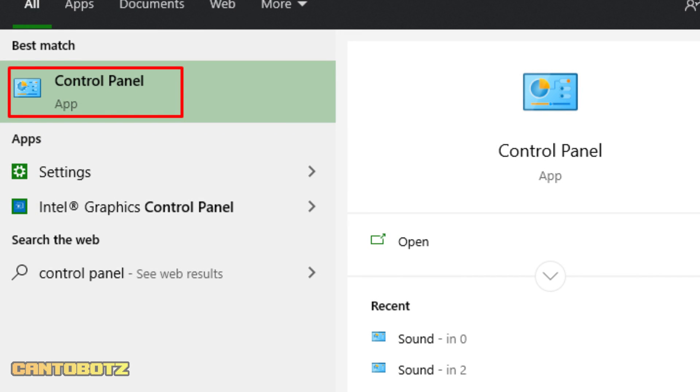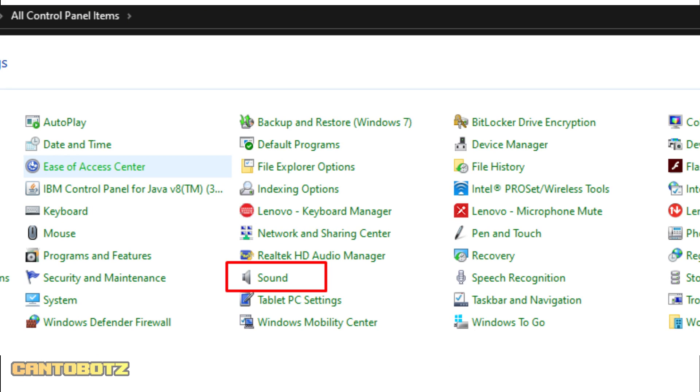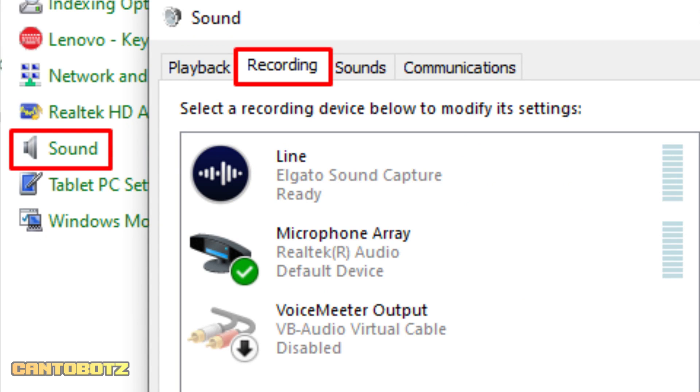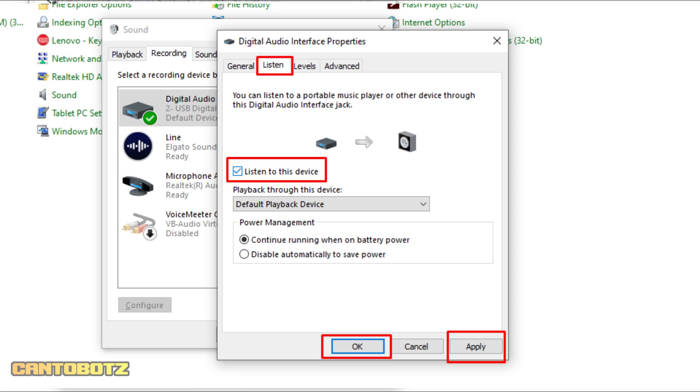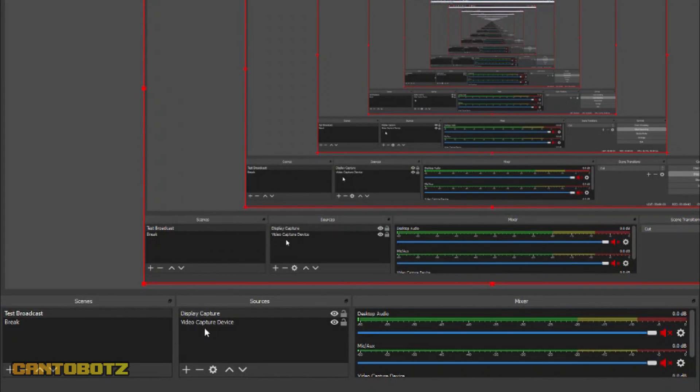If you notice there is no audio, to fix that open Control Panel, then click Sound. Click the Recording tab, right-click Digital Audio Interface, and then click Properties. Click Listen, then put a check on 'Listen to this device.' Click Apply and then click OK. That should take care of the audio.